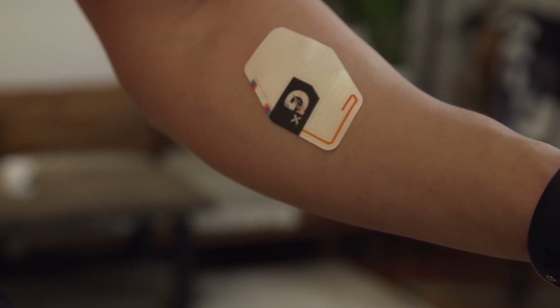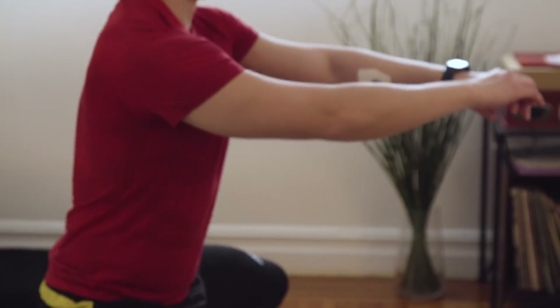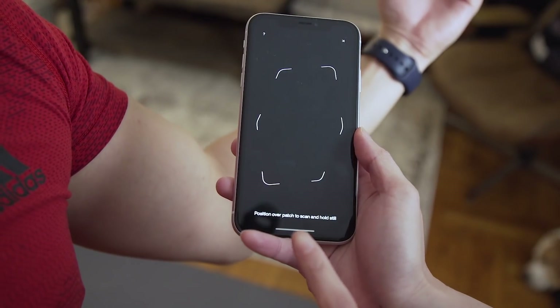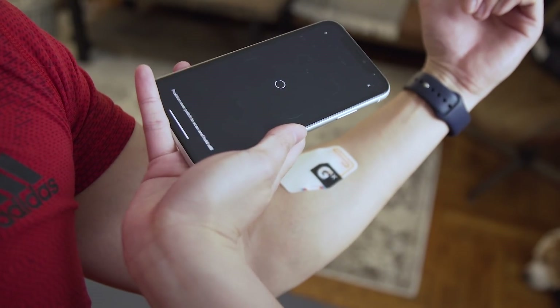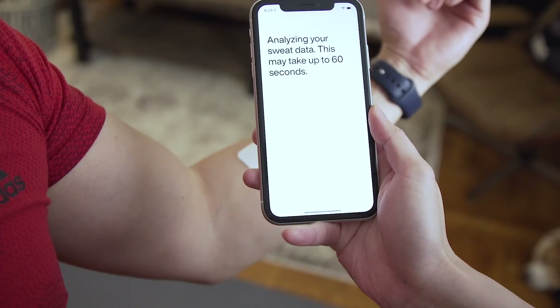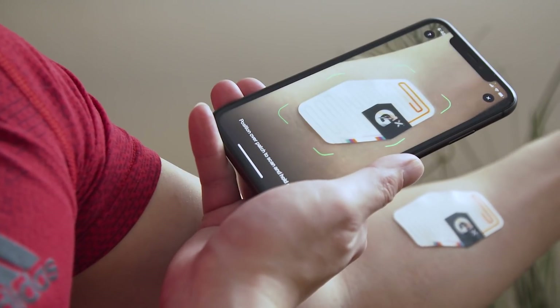I feel like to really get a lot out of this patch, you might need to be doing something that is A, in the summer, and B, just really intensive. Once you're done with your workout, you're going to take the iPhone, open the Gatorade GX app, and then try to scan the patch. This process is also finicky — it took a few attempts of capturing the picture of the patch before it actually gave me a result.